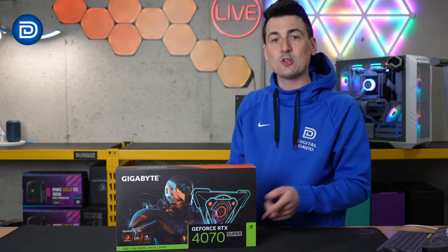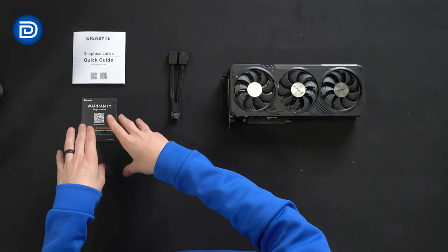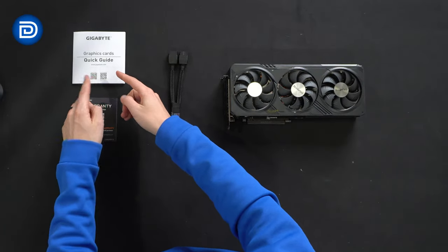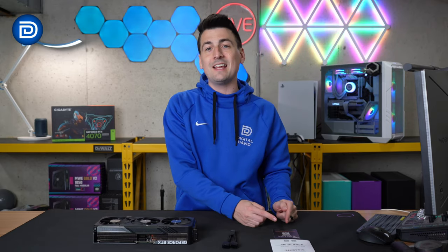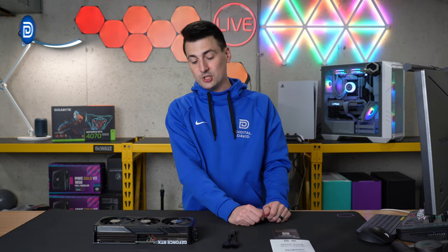Now let's go ahead and open it up to see what's inside. Here are all the contents. First up, you'll see our product literature consisting of a quick start guide and warranty information. Make sure to register within the first 30 days to take advantage of that four-year warranty — yes, four-year warranty on this GPU.